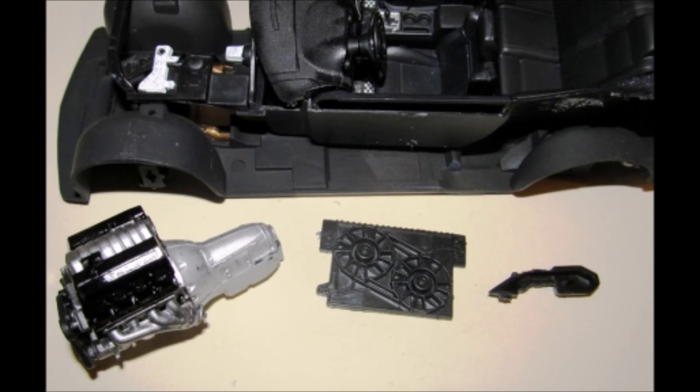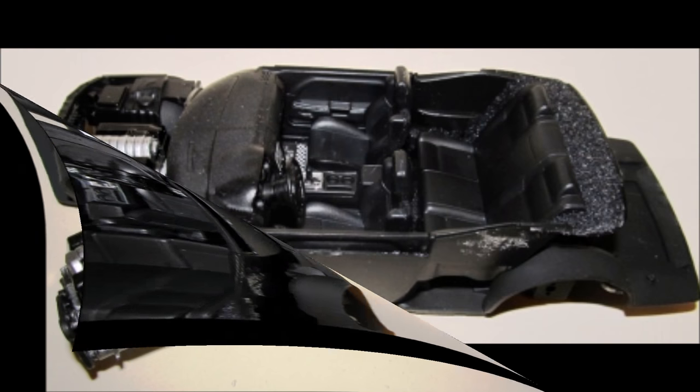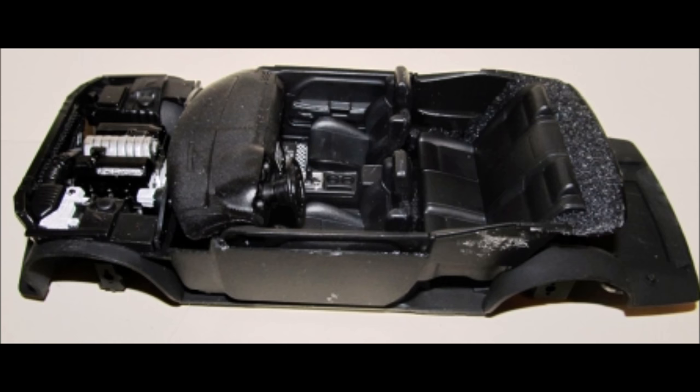Gather these parts and install the motor into place, then add the radiator. Then attach the interior tub to the chassis and add the air filter in place.